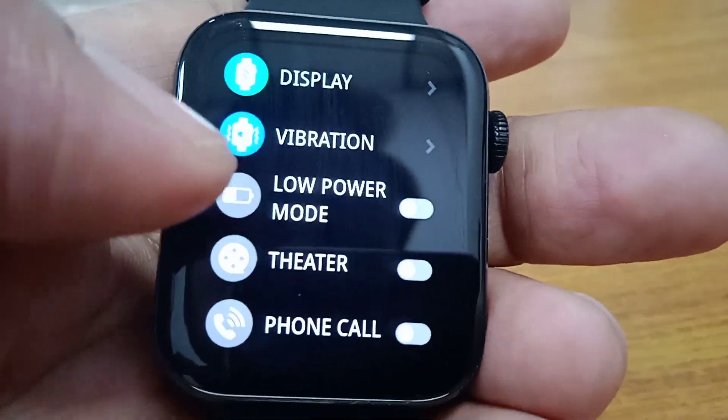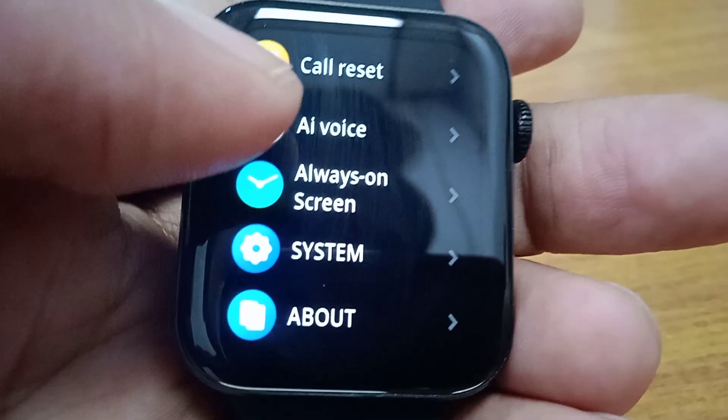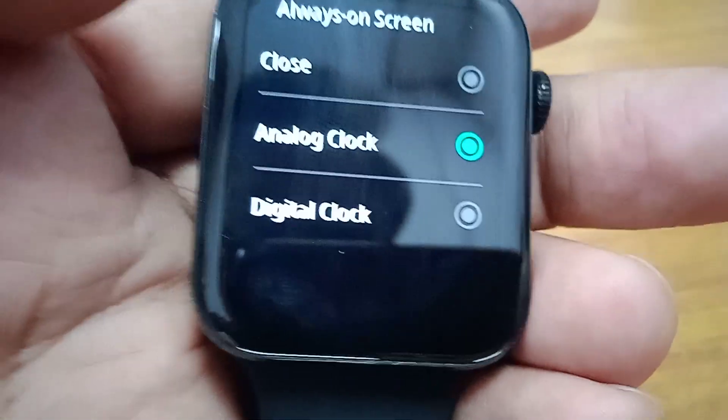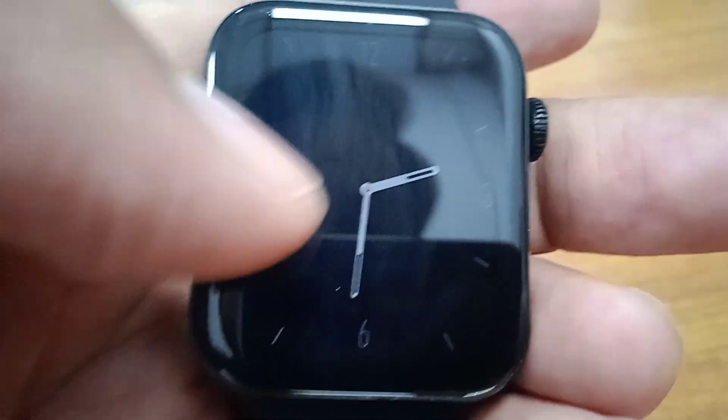You have to click this button and come below to this other option. Select this other option, then come below and click the 'Allow On Screen' function. When you see this function, it shows three options: close, analog, and digital.